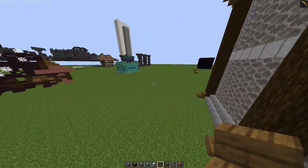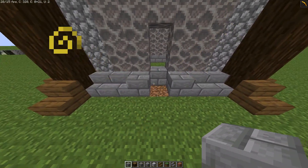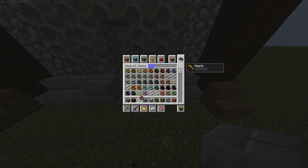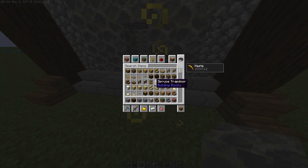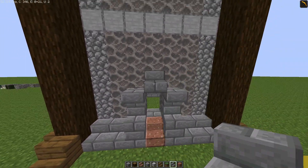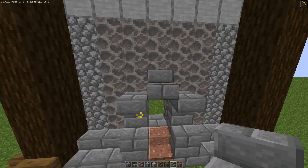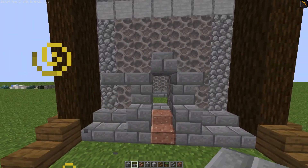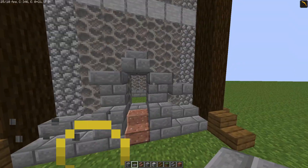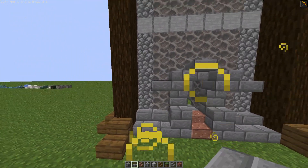Now we've got that basic frame out. I think we should have some form of doorway, so let's put the doorway around here and substitute some stone brick blocks. Then we need some different types of stairs — let's try some polished granite, I think they'll work quite well. Let's also do some sort of design like this with some slabs down the sides. That looks a lot better.